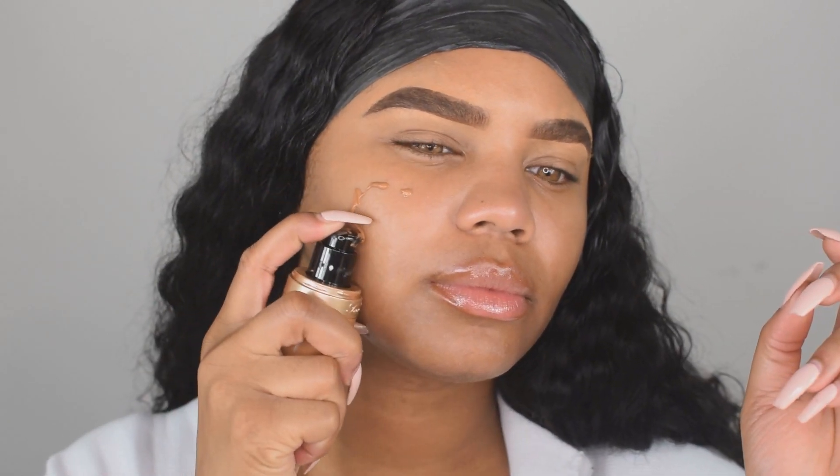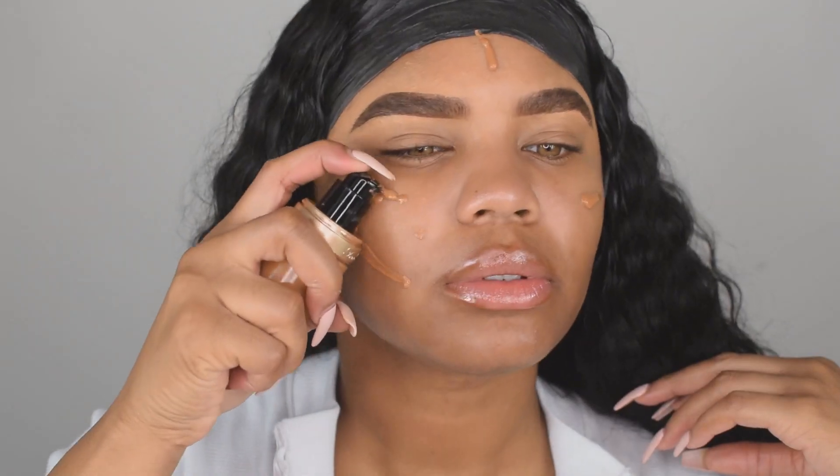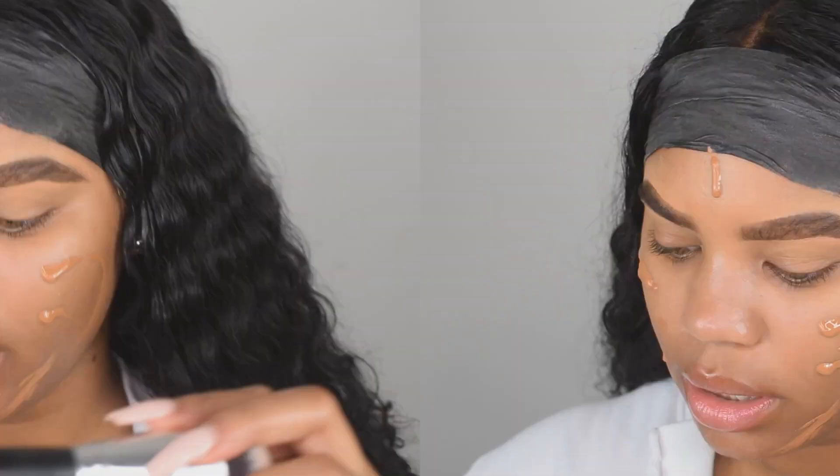Now that my face is nice and moisturized, I'm going to go ahead with my foundation. I'm going to just dab it on like this. The brush I'm going to use is the Morphe M444.